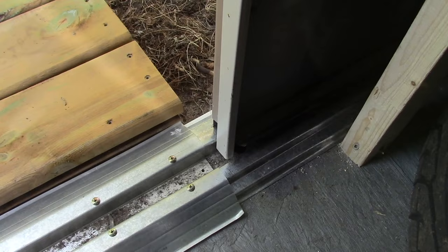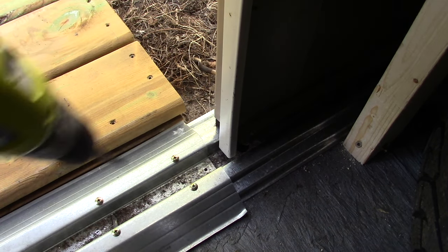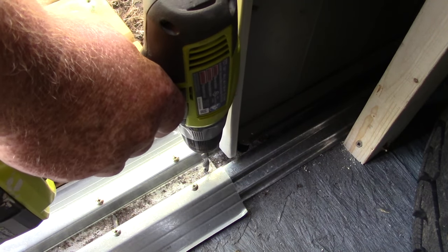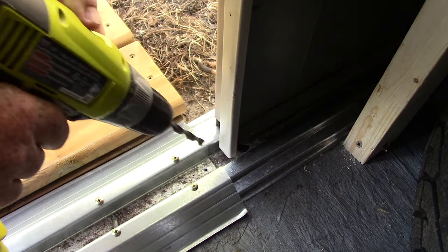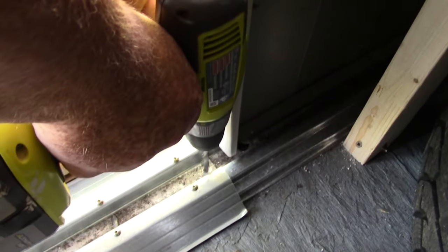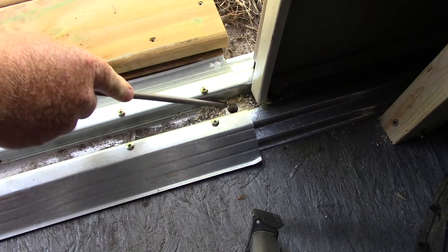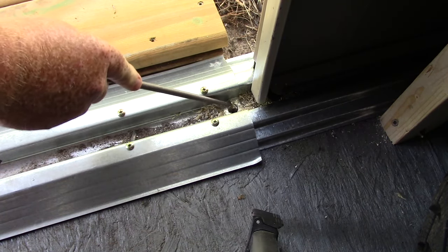So we're gonna drill some drain holes. We're gonna drill a pilot hole close to the end, then one in the middle and one on the other side. We're gonna slowly increase the size of our drill bits. This is the biggest drill bit that fits in my cordless drill. So we're gonna try to file down this edge a little bit.